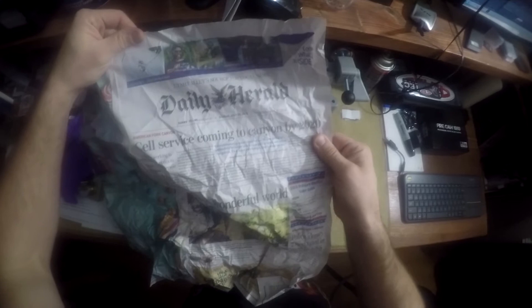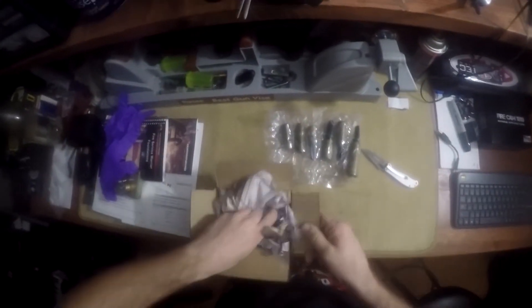Cell service coming to Canyon by 2020. Well, I guess we learned something today — not all of Utah has cell phone service.